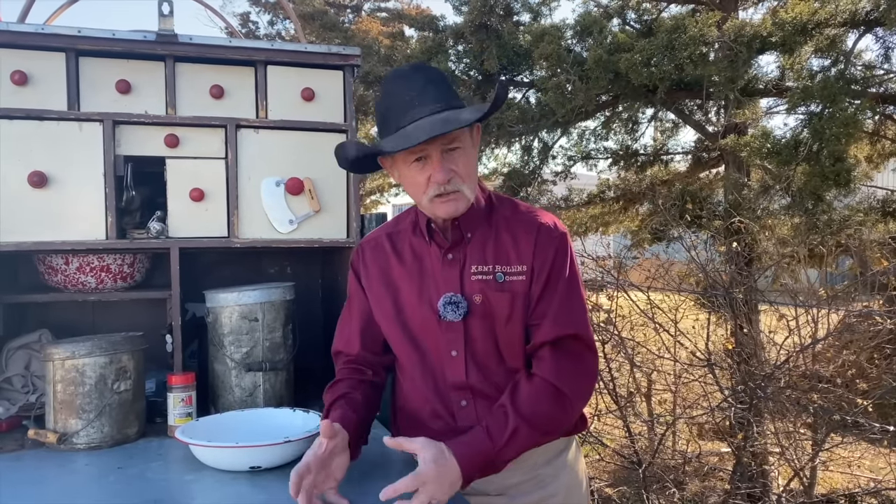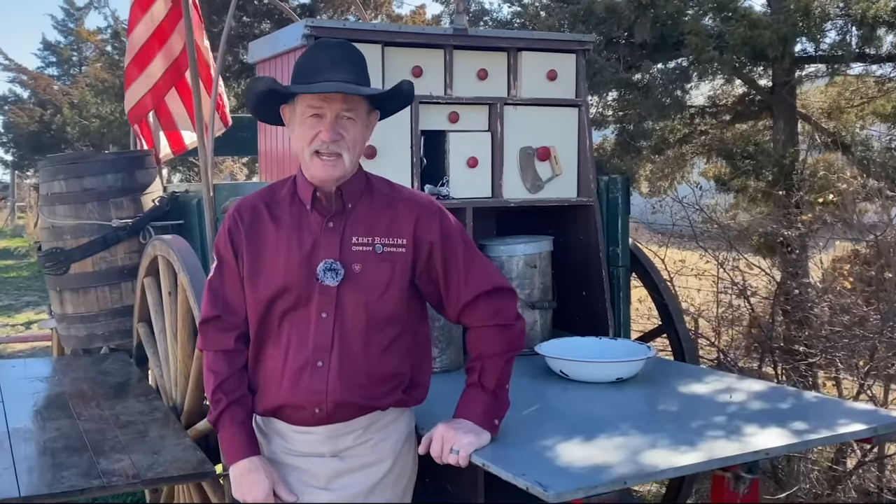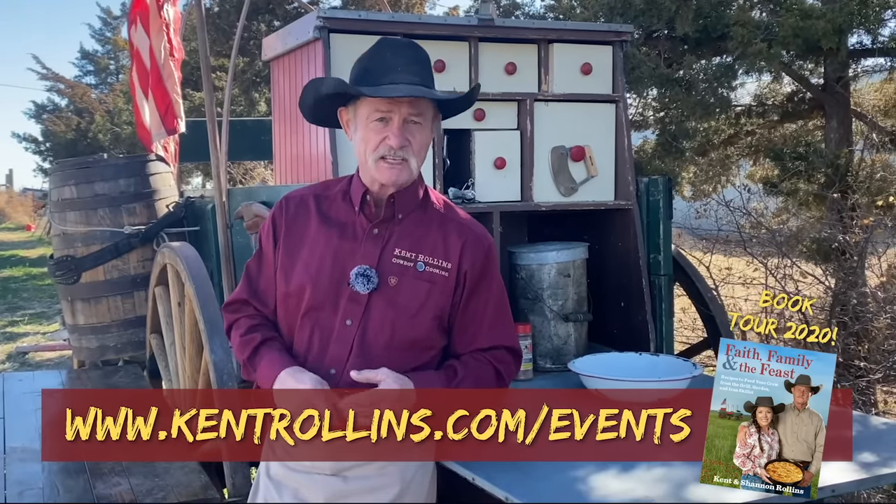When you can blend that good hamburger meat — and that's what we're starting with, folks — good 80-20, and then you season it just right, putting them onions in there, then you get that barbecue sauce with a little cheese. Now, folks, before we go any further, we have done set the dates and it has been announced. Tour dates for our brand-new cookbook, Faith, Family, and the Feast.